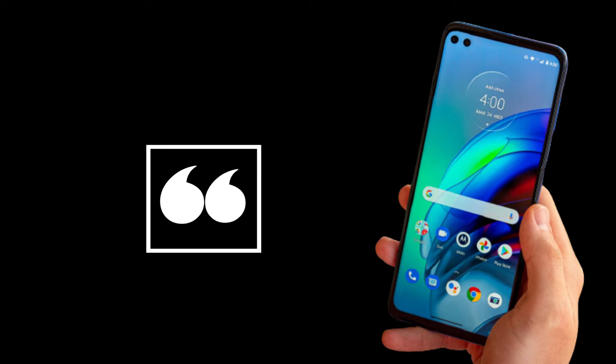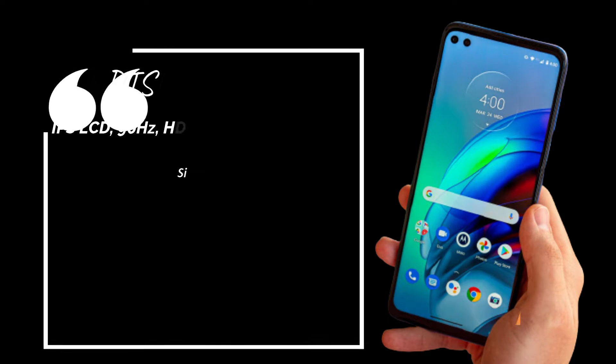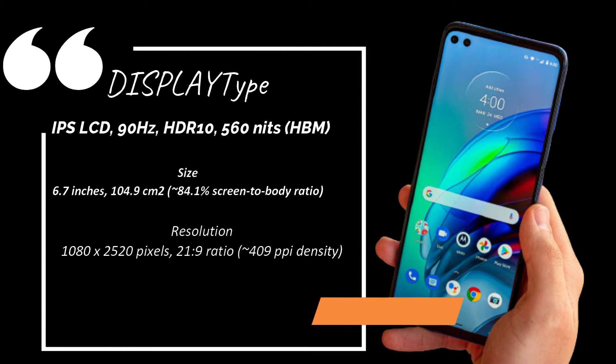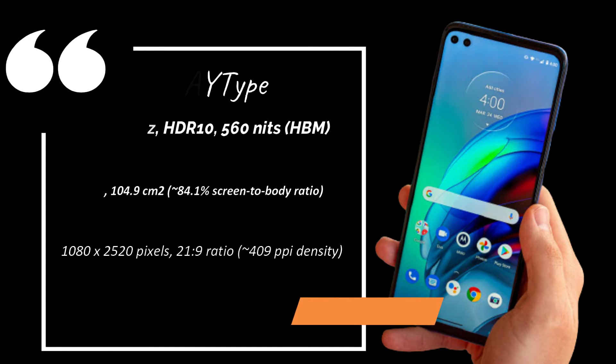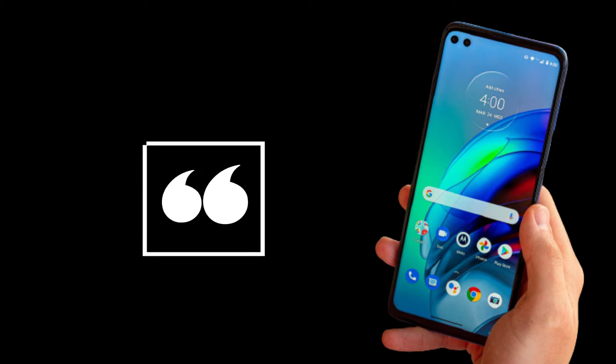Display type: IPS LCD, 90Hz, HDR10, 560 nits, HBM. Size: 6.7 inches, 104.9 square centimeters, approximately 84.1% screen-to-body ratio. Resolution: 1080 x 2520 pixels, 21:9 ratio, approximately 409 PPI density.